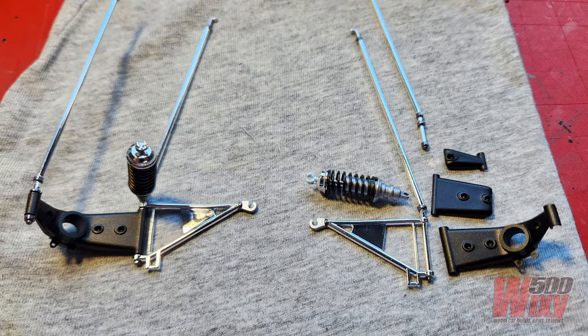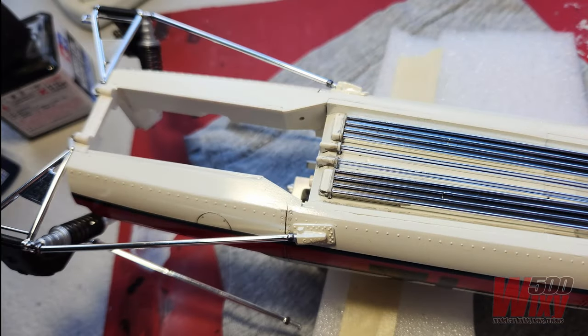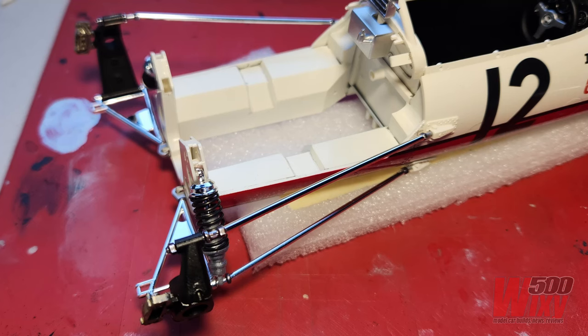This is the rear suspension, and most of the parts here are actually reversible — you can put them on either the left or the right-hand side, except for the uprights, which are the black pieces. They are unique to left and right, so it's really important not to get those mixed up. I painted the uprights a mixture of semi-gloss black with a few drops of light gun metal, just to give it a bit of a metallic finish. Fitting the rear suspension is really quick and easy because it all just clips into place. The only things that needed glue were the mounts for the trailing arms — basically the chassis pickups — which just get glued onto the surface of the body.